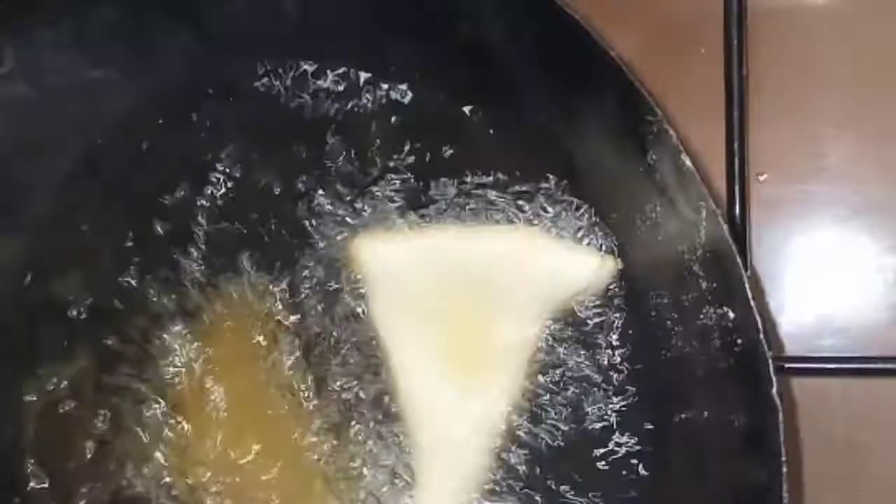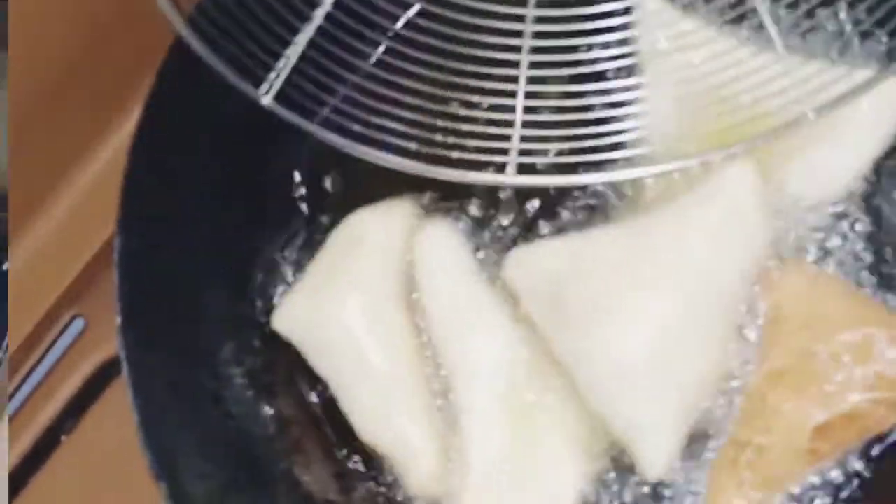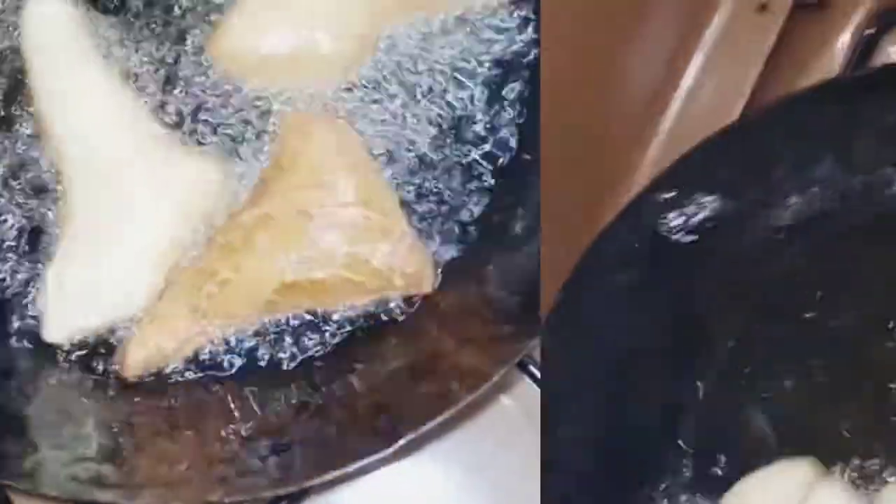Drop the pieces into hot oil — not warm, hot — and fry until golden brown. It will take about 30 seconds to one minute because my oil is super hot. Keep an eye on them; this is not the time to go watch TV or do anything else. Be patient.